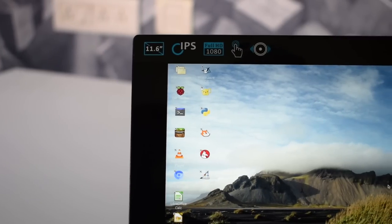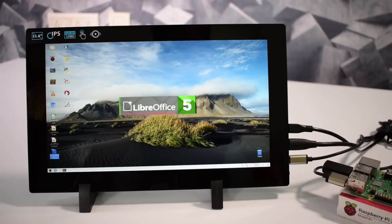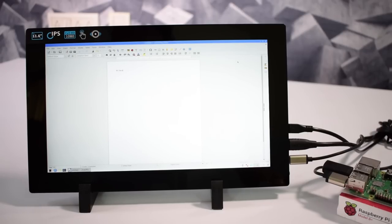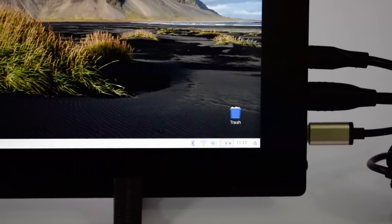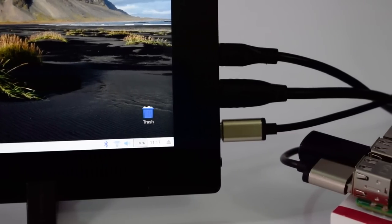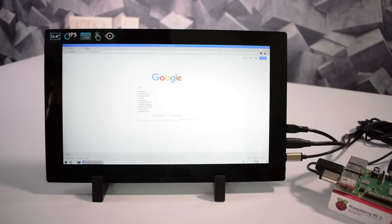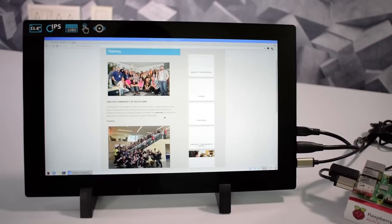Moreover, in the Raspbian operating system there are many useful applications. One of the useful applications is LibreOffice 5, which is an alternative to Microsoft Office. The good thing is you can save your project as a .docs file or a PDF file, which you can run on both Windows and Mac operating systems. Here I did a project on LibreOffice 5 — it's almost the same as Microsoft Office and easy to use. The Raspberry Pi also has built-in Bluetooth and Wi-Fi, so we can connect to our home Wi-Fi. Here is the Chromium web browser provided by Google — you can search queries, learn projects, and read blogs.